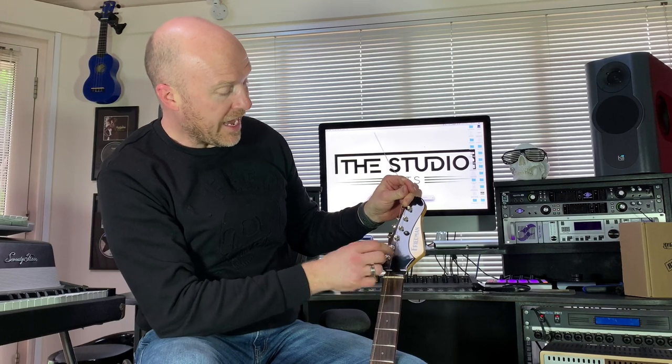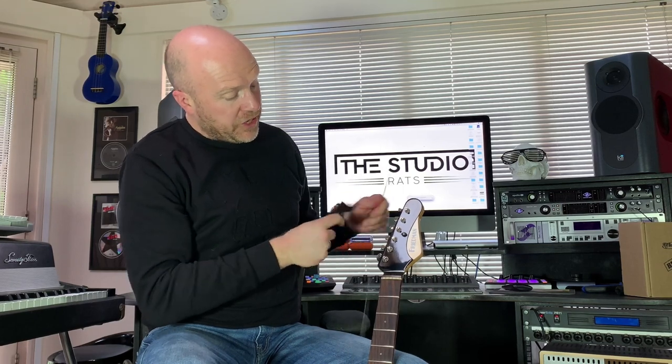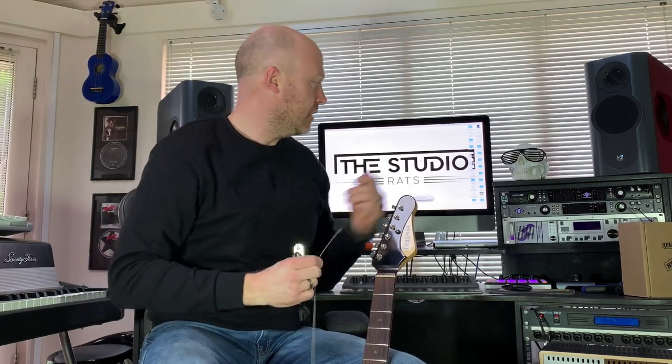So what you want to do is measure it up against the next two tuning pegs. I've got my E string — I'm going to skip my A string and cut it just past my D string, then discard the excess.